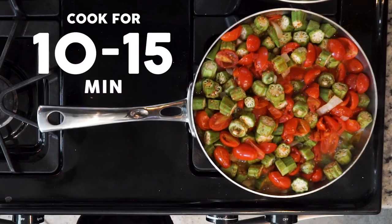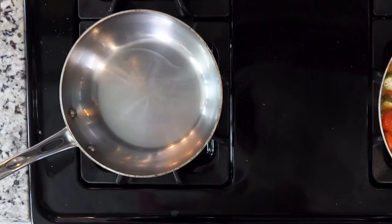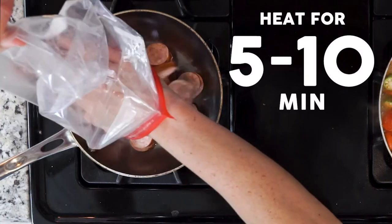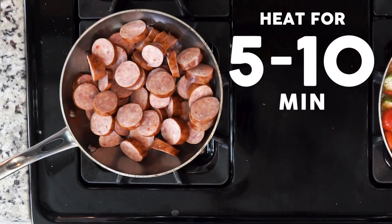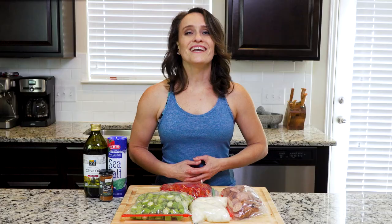While the veggies are cooking, heat a little oil in another pan over a low flame. Once hot, add the sausage and heat for 5 to 10 minutes or until crisp to your liking. When the veggies are done, add them to a plate with some of the sausage. Eat up!